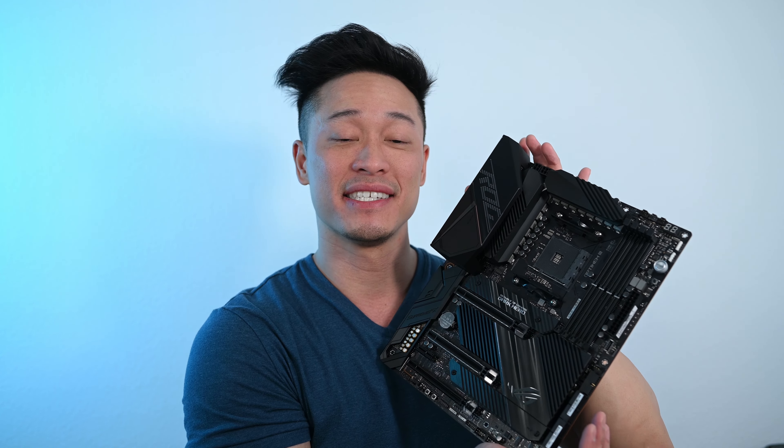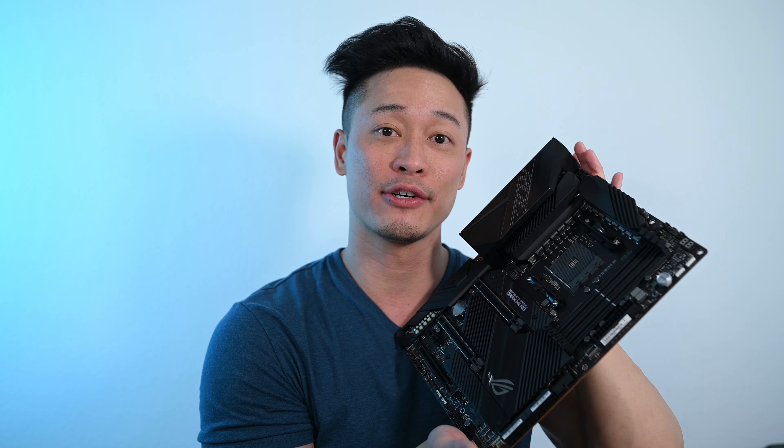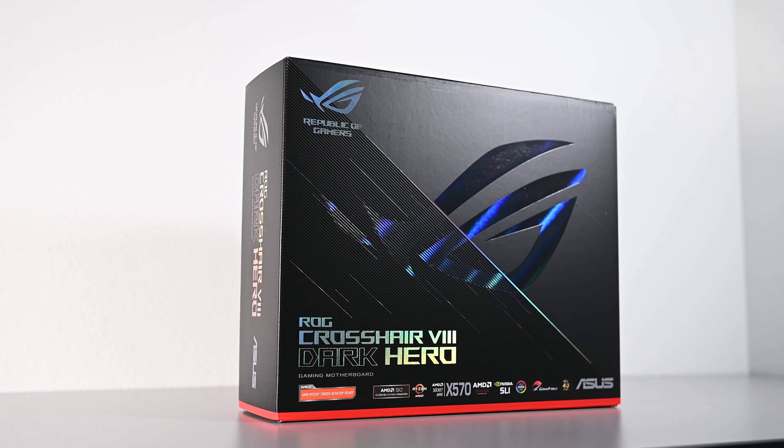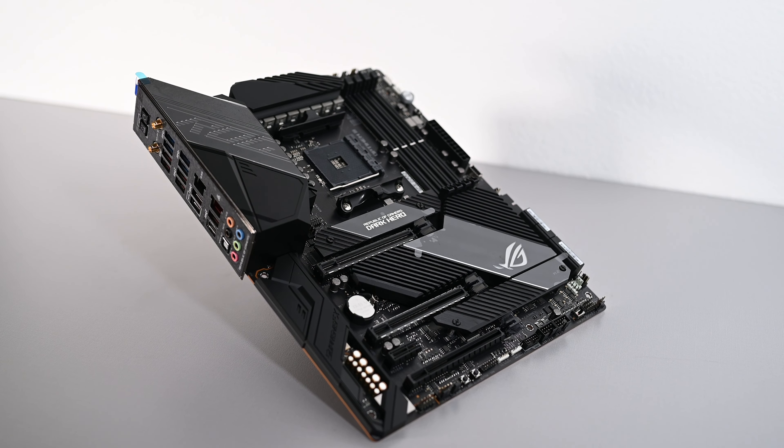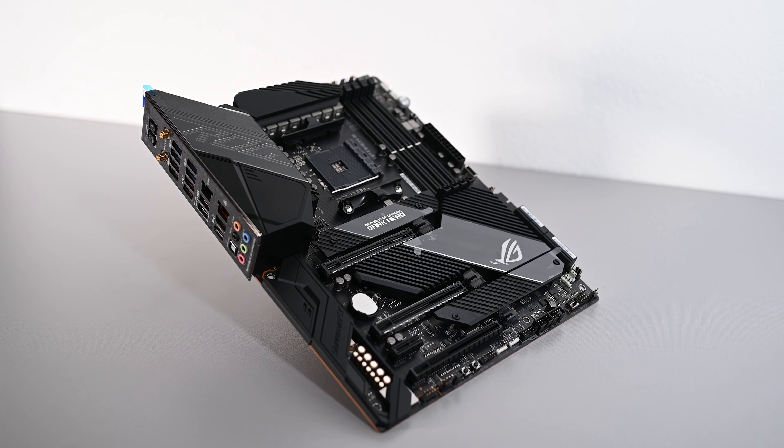This just came in — this is the ASUS ROG Crosshair 8 Dark Hero motherboard. This is probably the most sought-out X570 motherboard ever since it was announced at the end of 2020, going into 2021. It's a very difficult motherboard to get. This literally came in like five minutes ago — the FedEx guy just handed it to me, I just unboxed it, turned on the camera, and started talking.